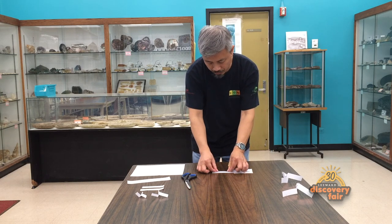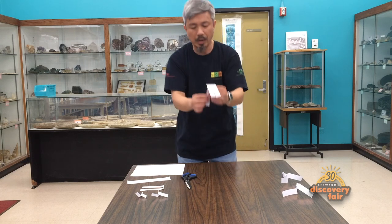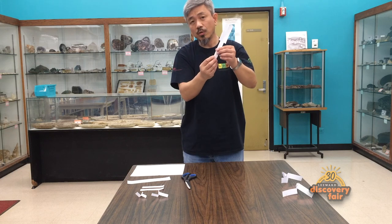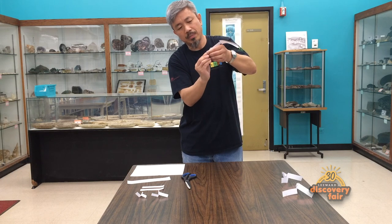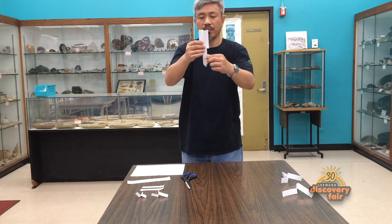When we open this up, we want to fold it inwards lengthwise to narrow down the body by about half. Flip it over to the other side, do the same thing on the other side, fold it in so that the body looks nice and narrow like this on the bottom. Then to strengthen it a little bit and add some weight, go ahead and crumple the bottom up until it becomes a tight little wad. Now you have a nice bottom.